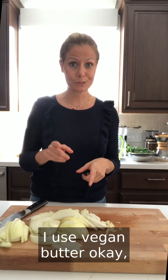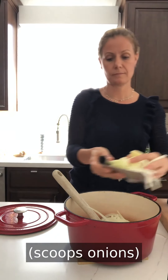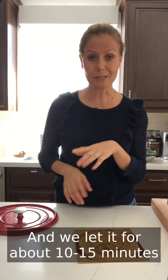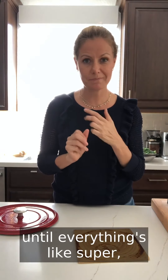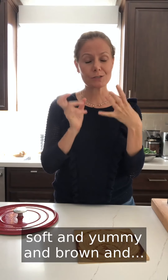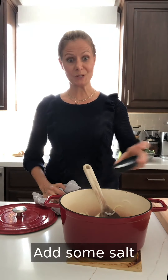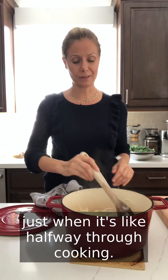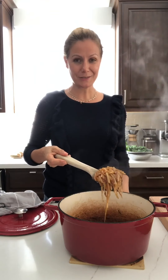We sauté with olive oil and butter — I use vegan butter. Olive oil, vegan butter, onions, and garlic, and we let it cook for about 10 to 15 minutes until everything is super soft, brown, and delicious. Add some salt about halfway through cooking.